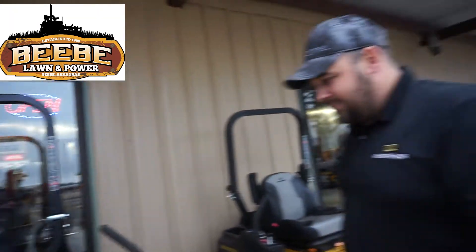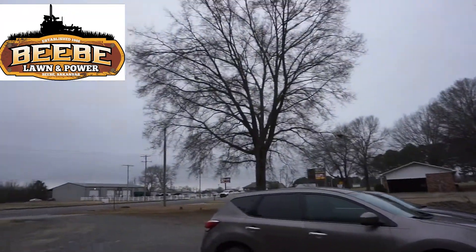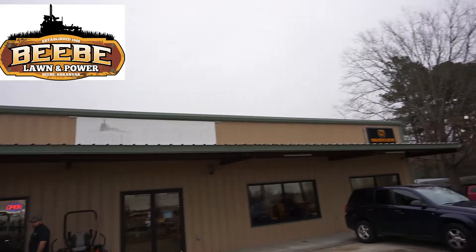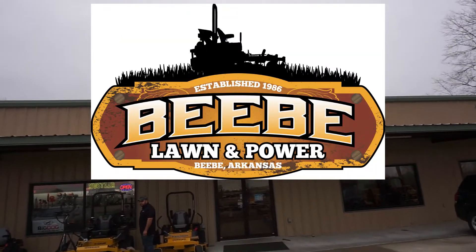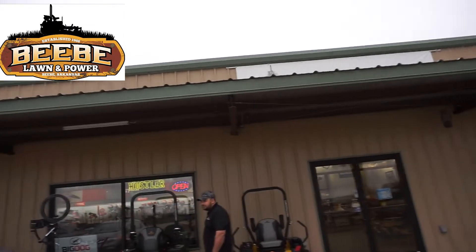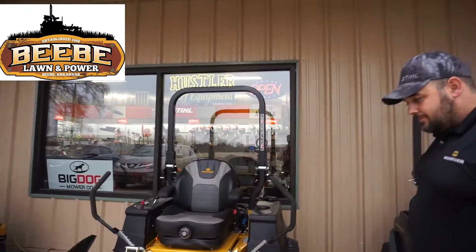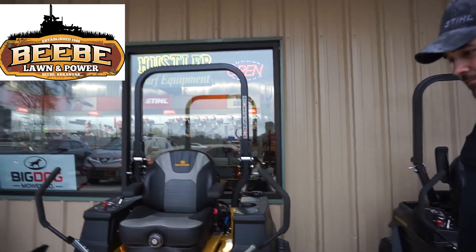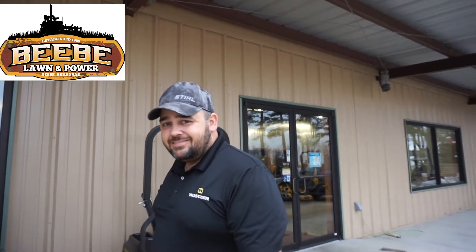We are at BB Lawn and Power Equipment — 501-882-3433. We appreciate you guys viewing. We're going to stop this segment, set up, and install this Pedal Pro Max here real quickly. We'll come back during the installation and show you that. So thank you for stopping by. Thank you, Josh — we appreciate you having us.